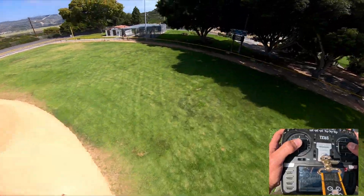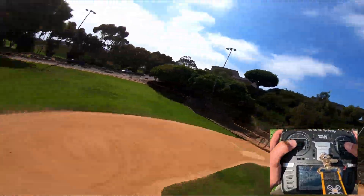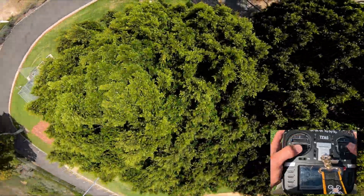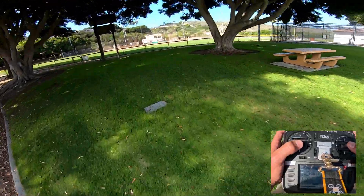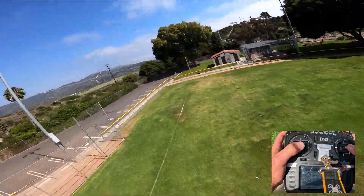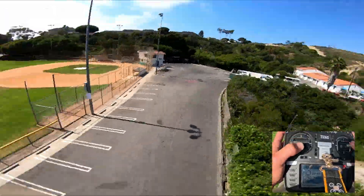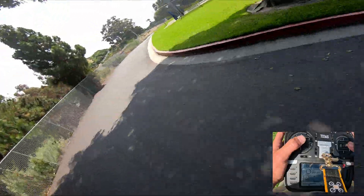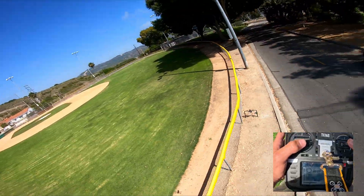I'll try that again. One minute. Not too bad — it still actually flies well. I'm only in the early low.